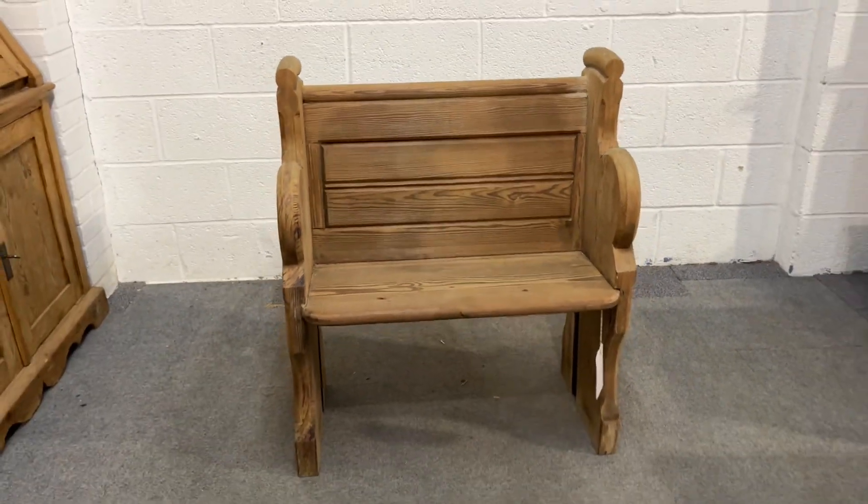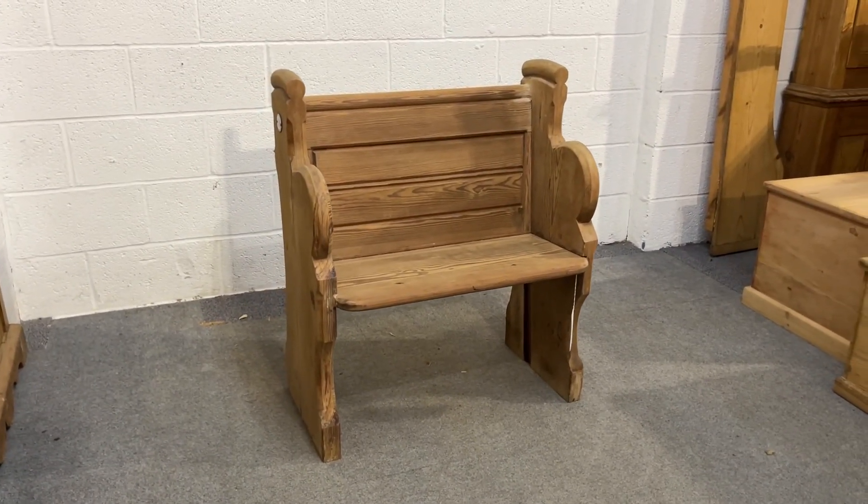So there's a nice little old English pine church pew — that's what we sell.